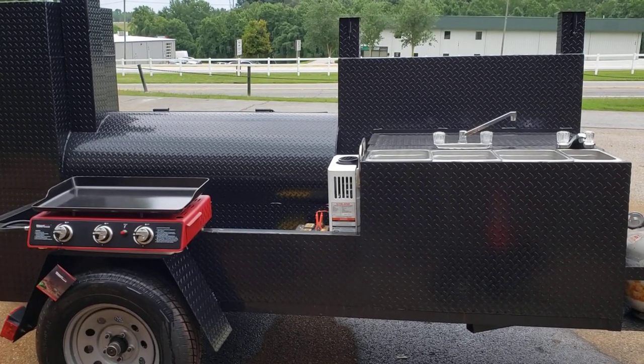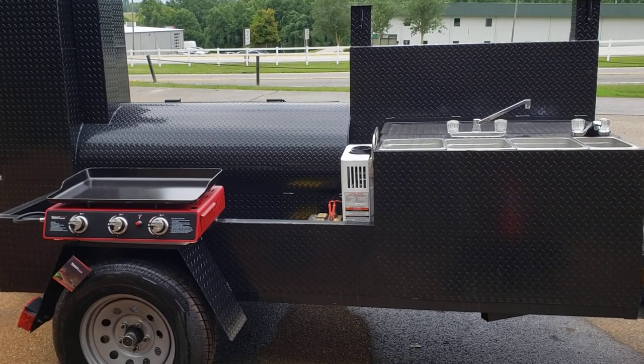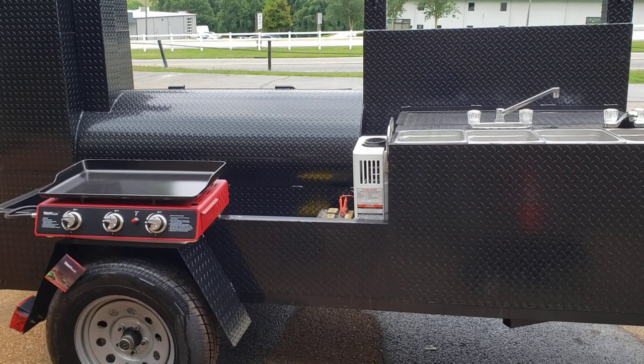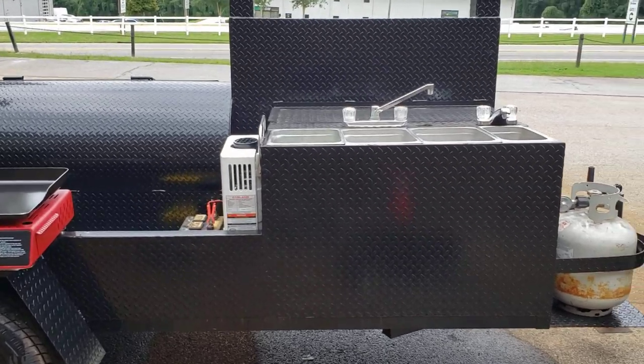Hi, good morning! This is Roland BBQ Smoker Pros, Brasselton, Georgia. We have a Hogzilla here — mega Hogzilla — that's getting all finished up. The owners are on their way from Florida to pick it up.